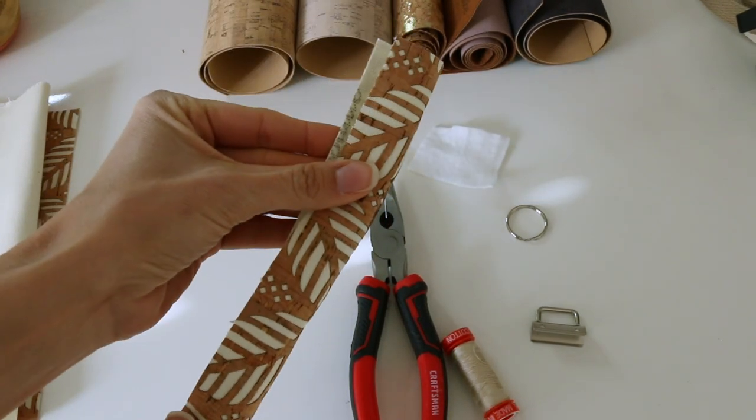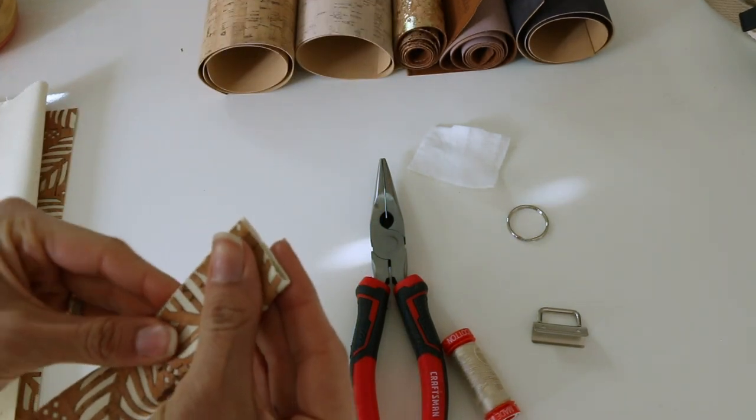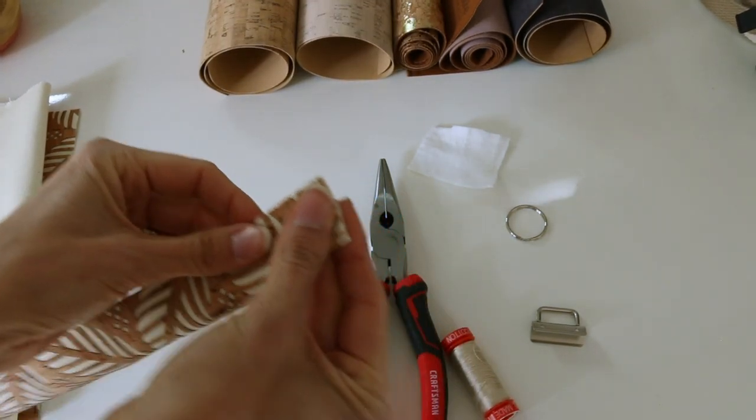What we're going to do is fold our cork in half long ways and clip it.